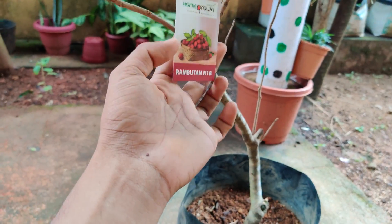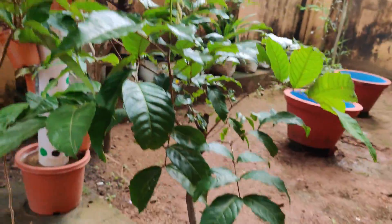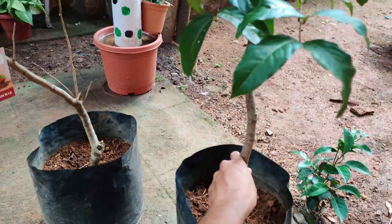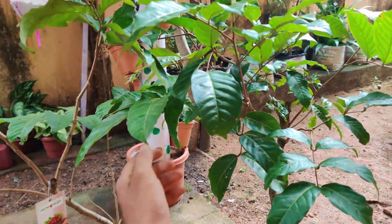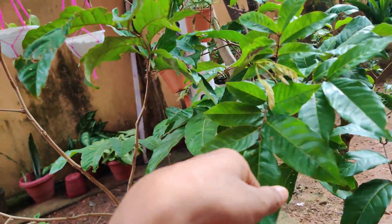How many plants are there? Three plants. Two plants. Now we're going to do two plants.